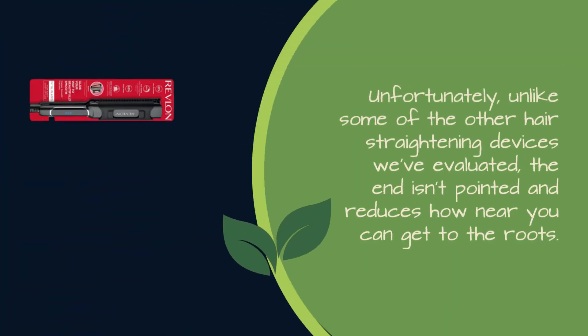Unfortunately, unlike some of the other hair straightening devices we've evaluated, the end isn't pointed and reduces how near you can get to the roots.